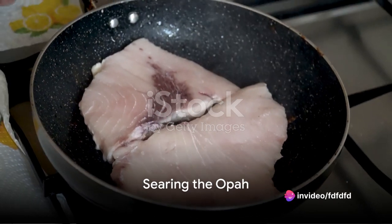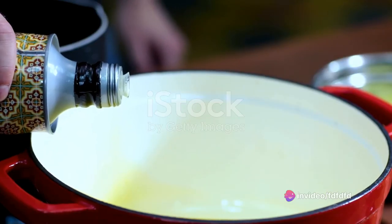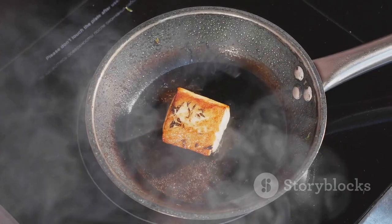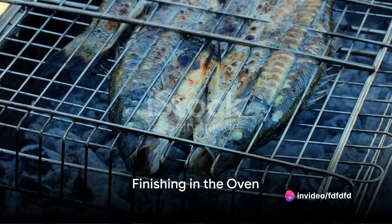Next, it's time to heat your pan. A cast iron skillet is perfect for this. Pour a generous amount of olive oil into the pan and let it heat until it shimmers. Then lay the opah fillet in the pan, seasoned side down. Sear the fish for about 4 minutes or until it's golden brown, then flip the opah and sear the other side.